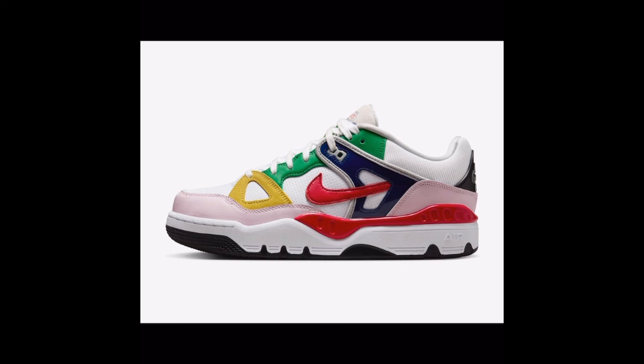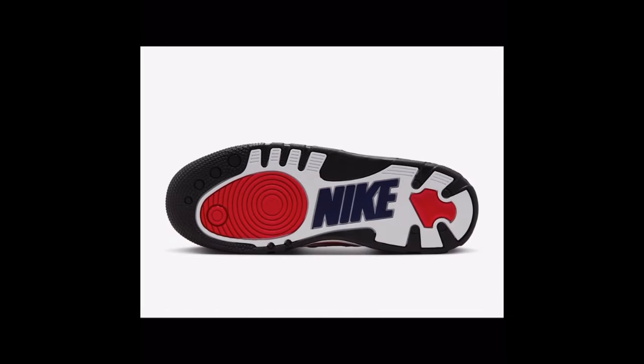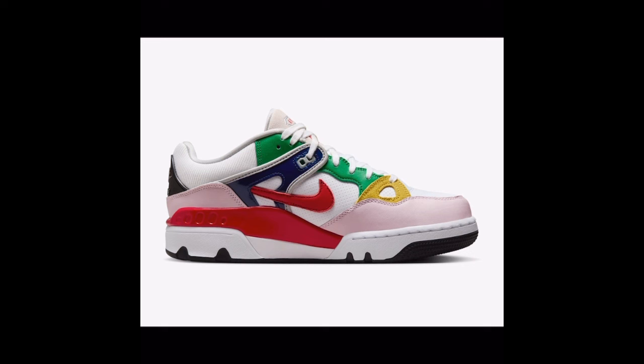He said 'hey, they'll go for it, my name's on it' — it's a collab anyway. The bottom is probably the best part of the shoe to me. Everything else just looks — I don't know man, it looks like a kid shoe or something.